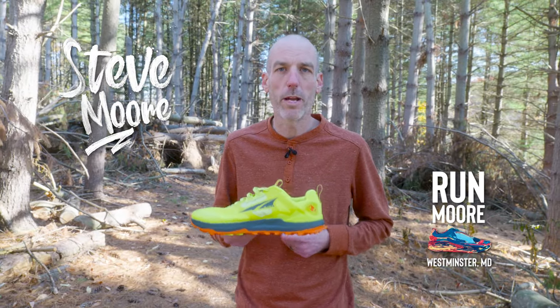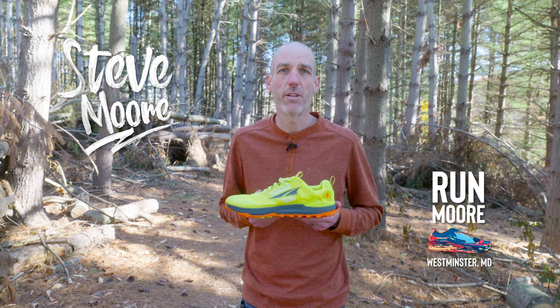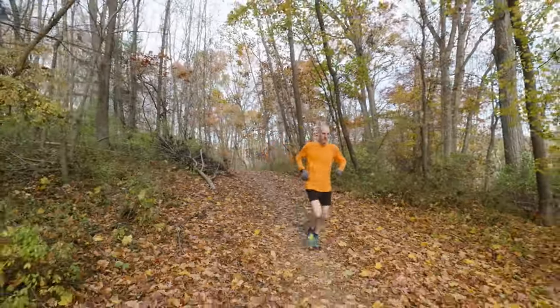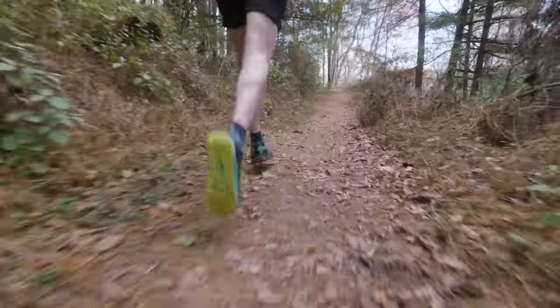I'm out here on the trail today talking about the brand new Ultra Lone Peak 8. This has been a really big year of innovations for Ultra, so stay tuned to find out what they did to the Lone Peak 8. Just a quick disclaimer: these are our own thoughts and views on these. Ultra didn't give us these shoes, they're certainly not paying us for these shoes — they have nothing to do with any final say on this.